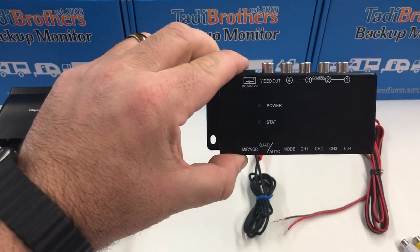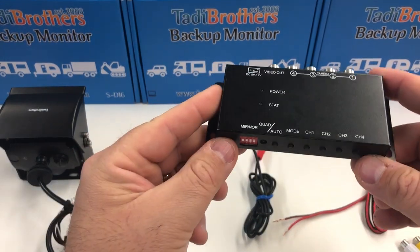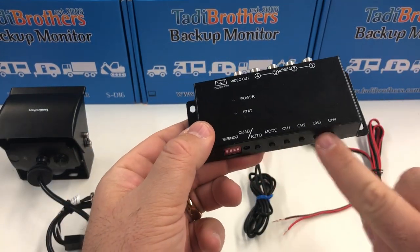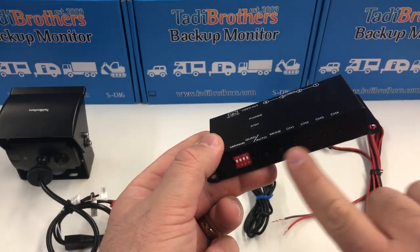Hello, this is how you wire the mini Taddy Brothers split screen control box. The split screen control box comes with channels here so you can control it — Channel 1 through 4. These are the buttons to choose which camera you want to see.